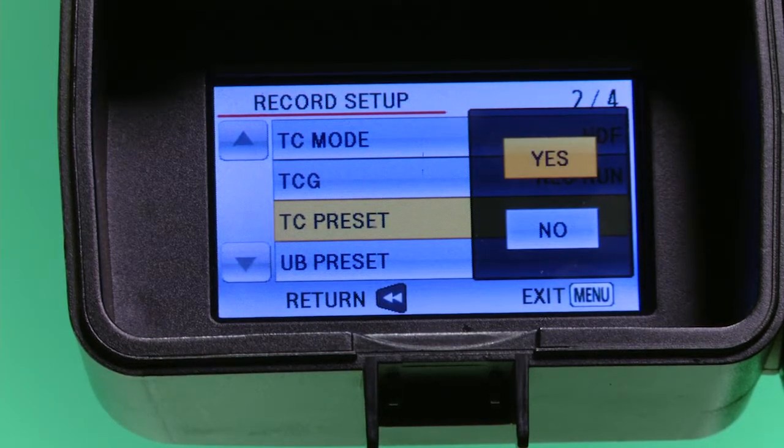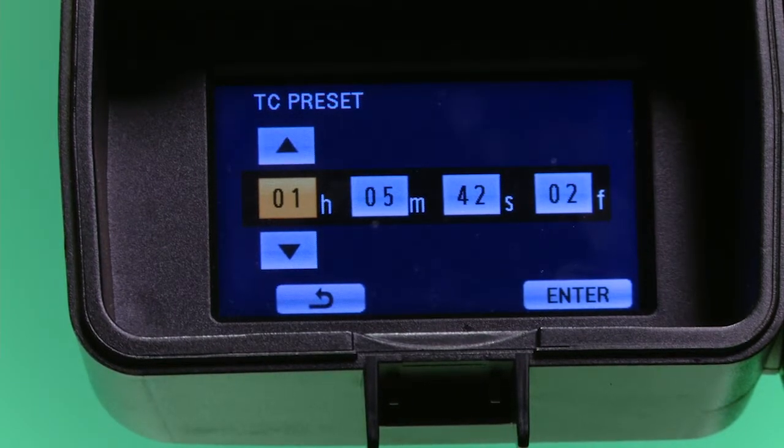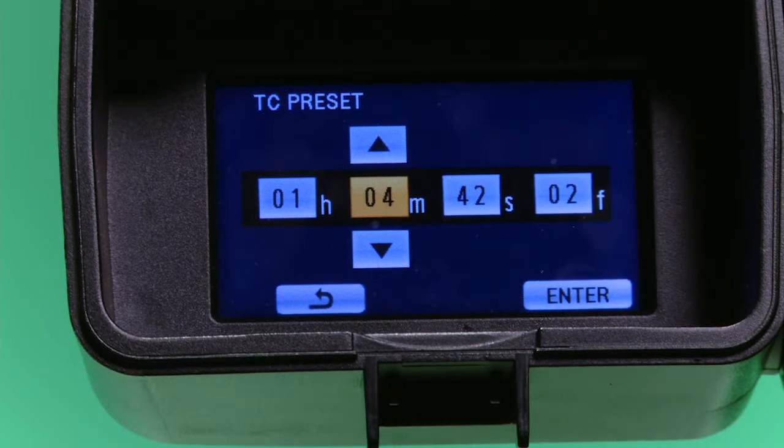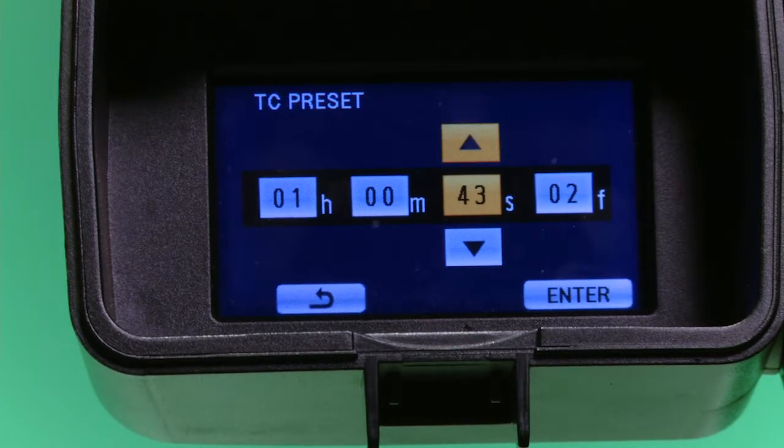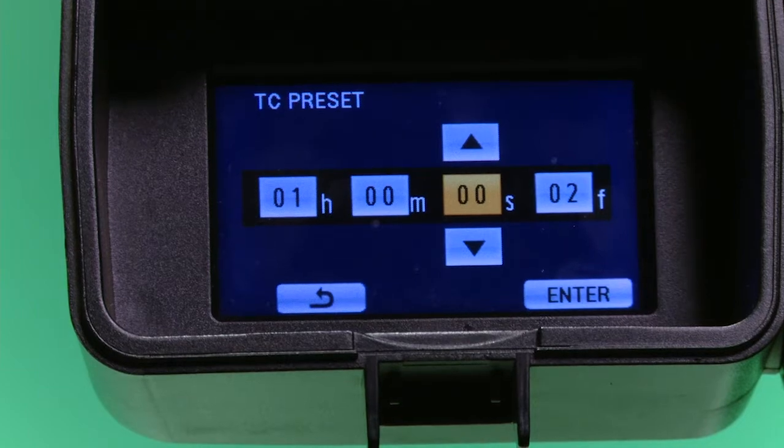Arrow up and press enter. Here you can now change the time code to what you want. In this case, I will make it one hour, zero minutes, zero seconds, and zero frames. To do this, use the up and down arrows to change the number and the left and right arrows to change between hours, minutes, seconds, and frames.